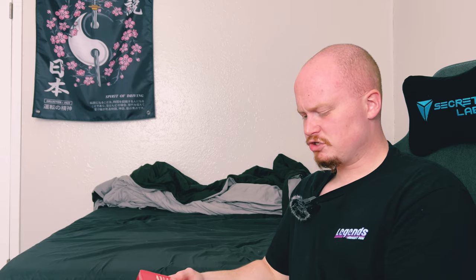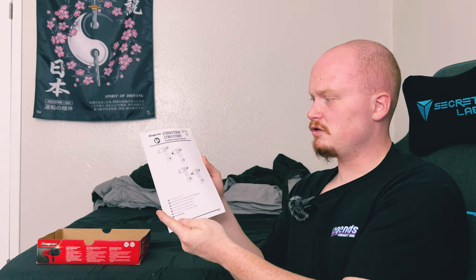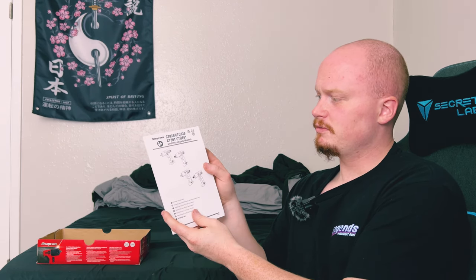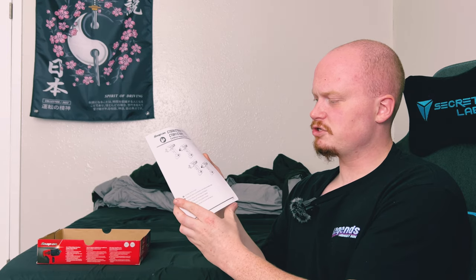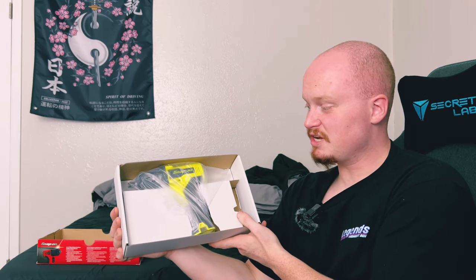Without further ado, let's go ahead and open this up. Small box — keep in mind, it's just tool only. Right off the top of the box, we've got the instruction manual for the cordless impact wrench. Very nice. And then the tool itself, packed very neatly and protected in there. We'll pull this guy out.